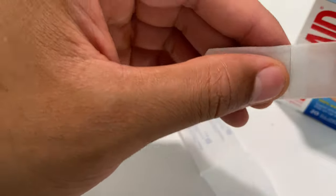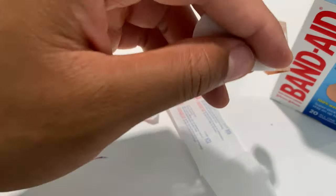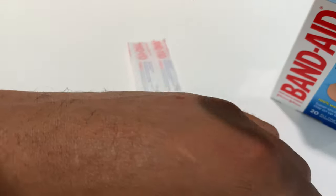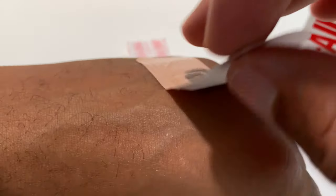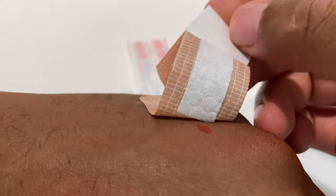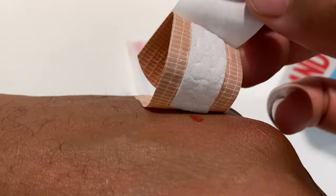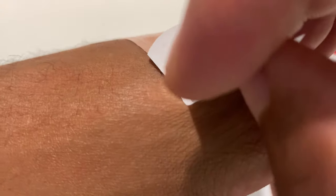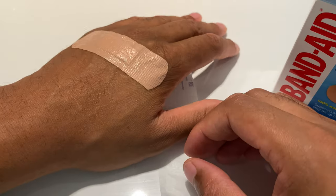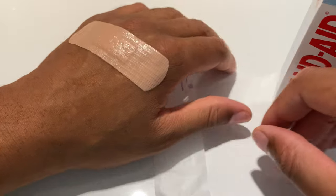I'm going to apply this to my skin. I'll peel this back and mark on my finger to show a wound — that's my wound. I'm going to take the bandage and place it right upon the wound, making sure that the white cotton part is on it. I'll just lay it down like that. It looks nice, feels nice — almost flesh tone right there.